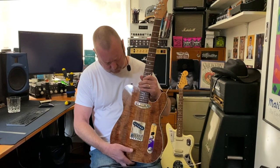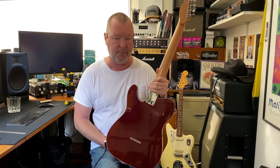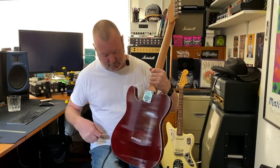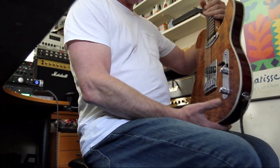Gorgeous figuring on it. The body is made from huon pine, which comes from the hardwood forests of Tasmania. You can see that it's finished in a beautiful jarrah stain with the single-ply binding top and back.